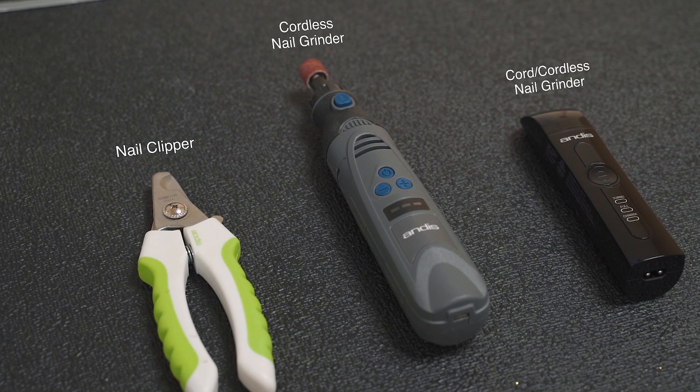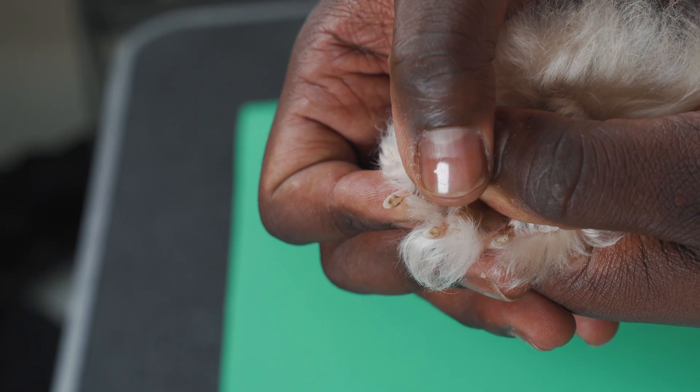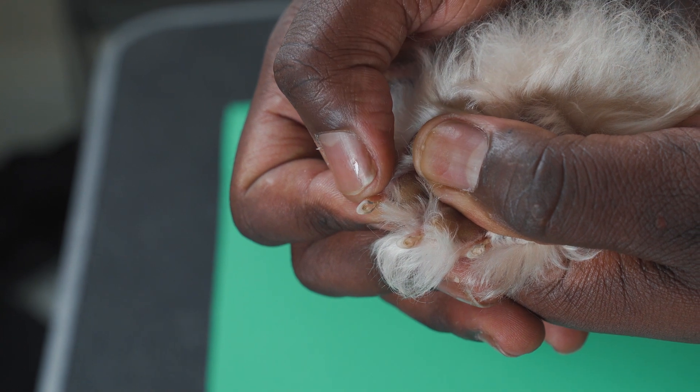Today we're going to go over how to trim your dog's nails at home. Trimming a dog's nails is essential to keep them comfortable and in good health. Nails that get too long can curl under and grow into the pads, causing pain and infection.